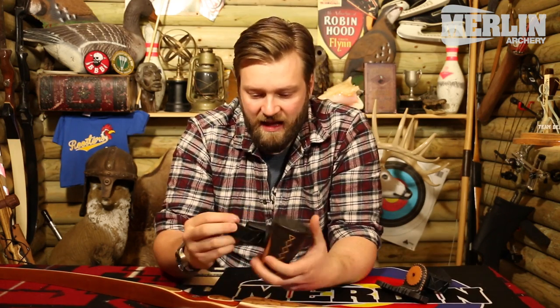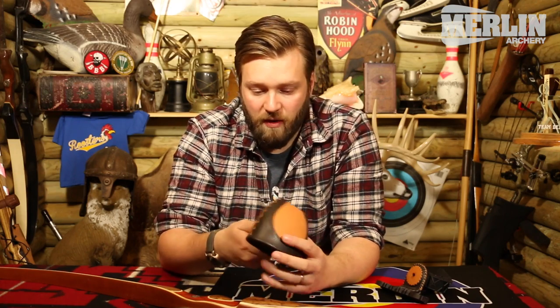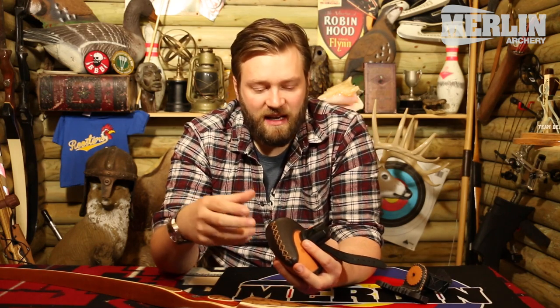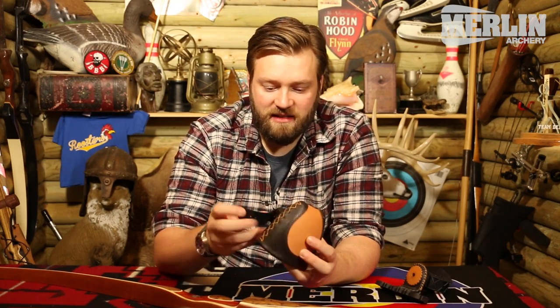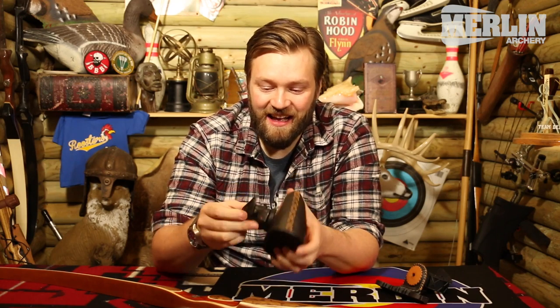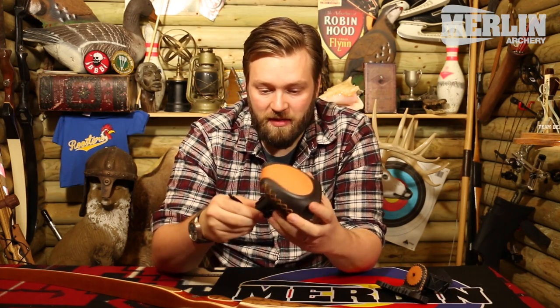So we've got the bow quiver here. There are different types of bow quiver — there's a bolt-on, the slide-ons, there's ones that go in the limb bolts if it's a takedown — but the one we're going to be looking at, and probably the most common, is the strap-on, which is probably the most common.